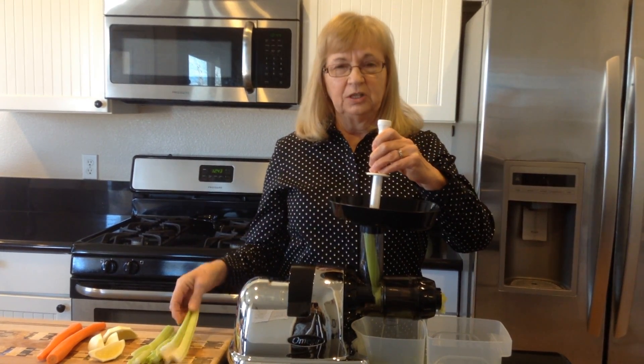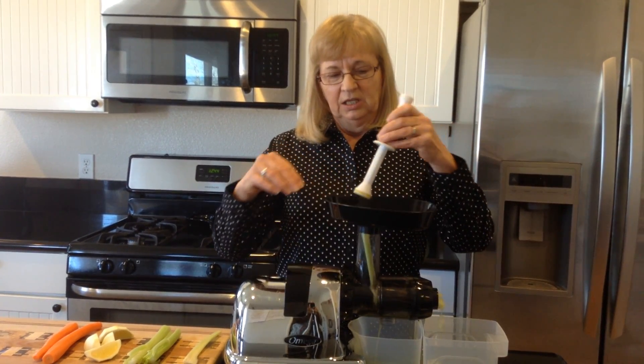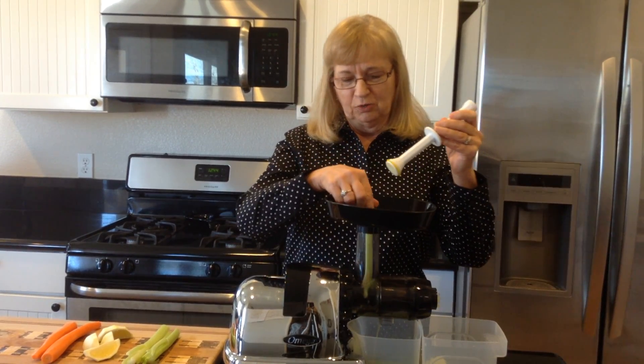Celery is the only thing you can eat that has zero calories in it. It takes more energy for your stomach to digest it than there are calories in celery.